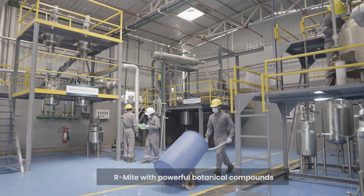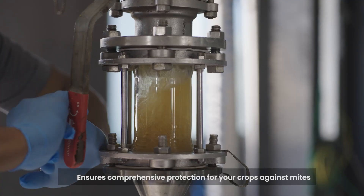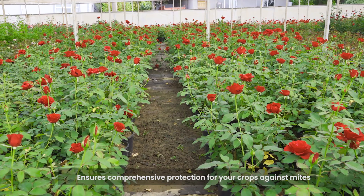Armite, with powerful botanical compounds, ensures comprehensive protection for your crops against mites.